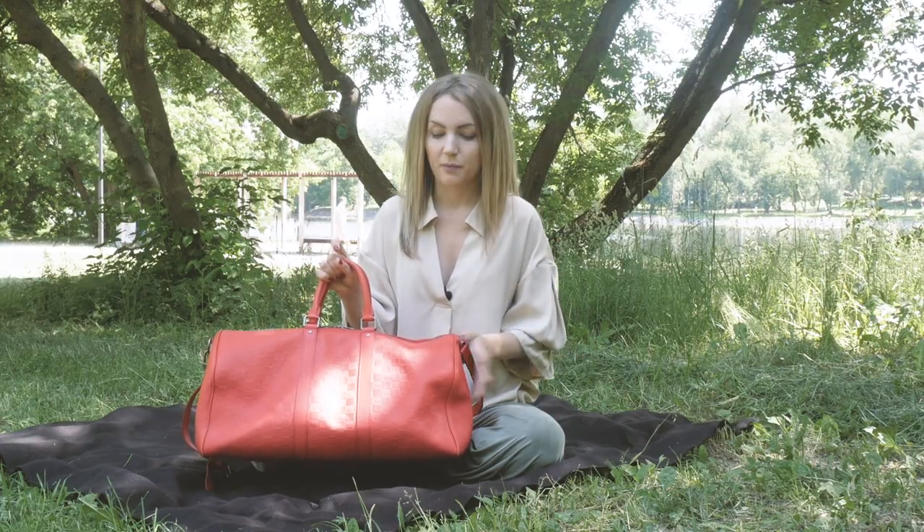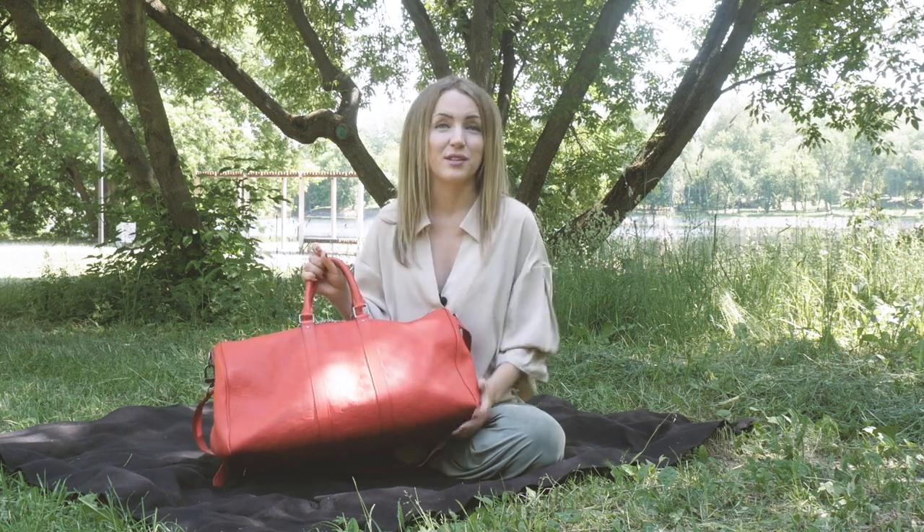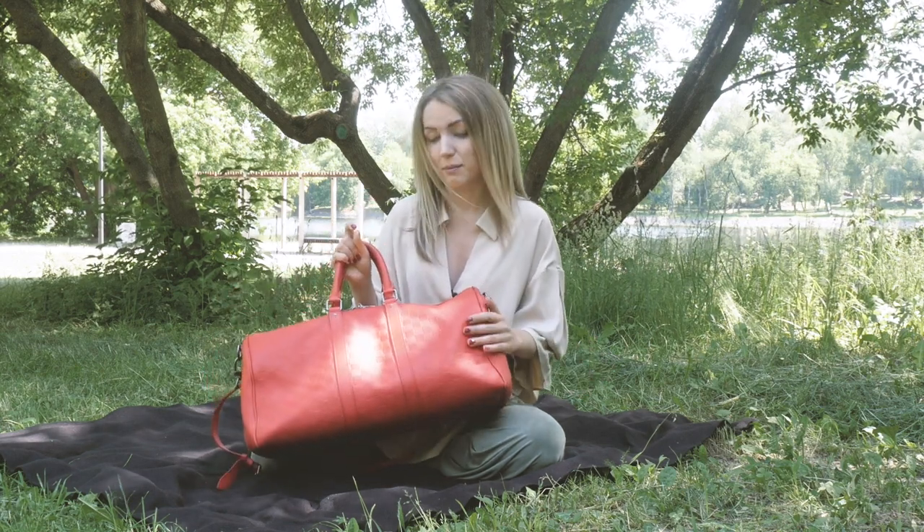Overall my opinion on this bag: it looks classy, it looks fabulous actually, and I love vivid bright colors — this is a bag I absolutely love. Would I buy it at Louis Vuitton? Probably not, because it's over $3,000 for a Keepall 45, and that's a lot. I would prefer a regular Keepall in Monogram or Damier Ebene at retail. But if you can get it for around $150, that's a very good price — and that's the price you might find on my website, which is linked below.